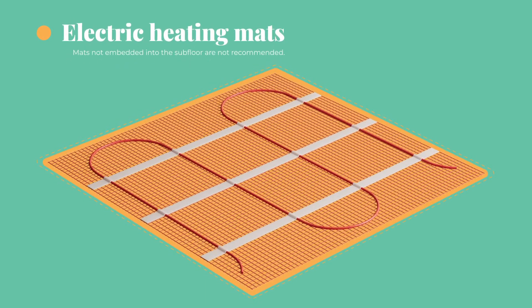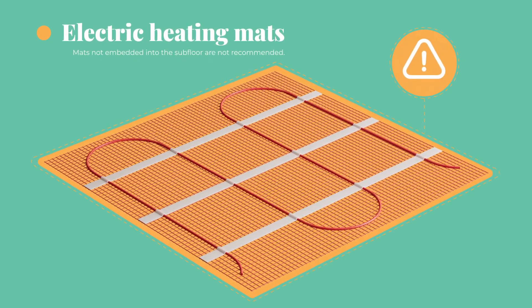Electric heating mats that are not embedded into the subfloor are not recommended for use under Modine LVP. Although you may be fine installing directly on top of electric floor mats, the floor has not been tested for use with these.